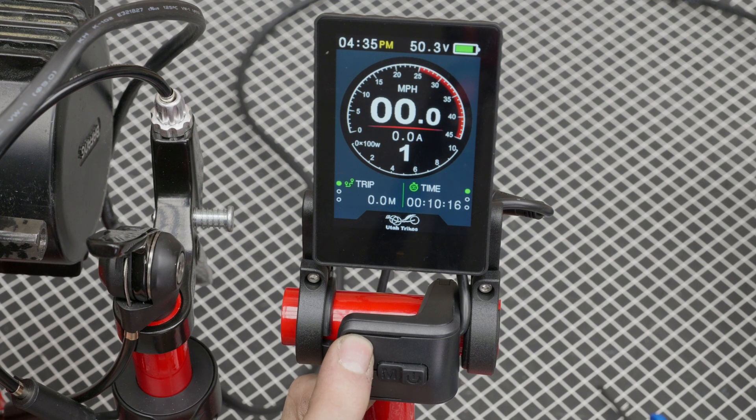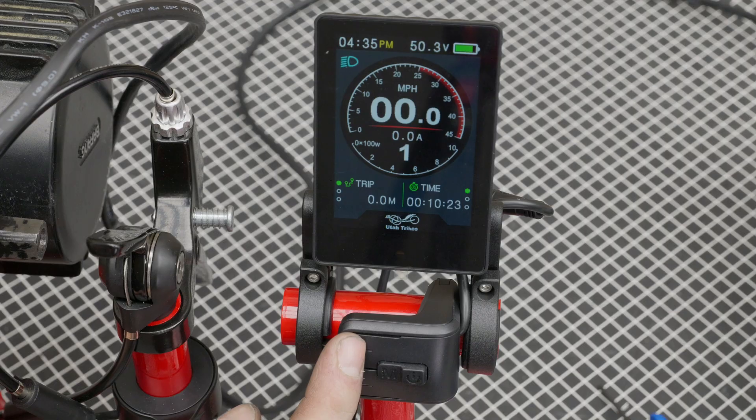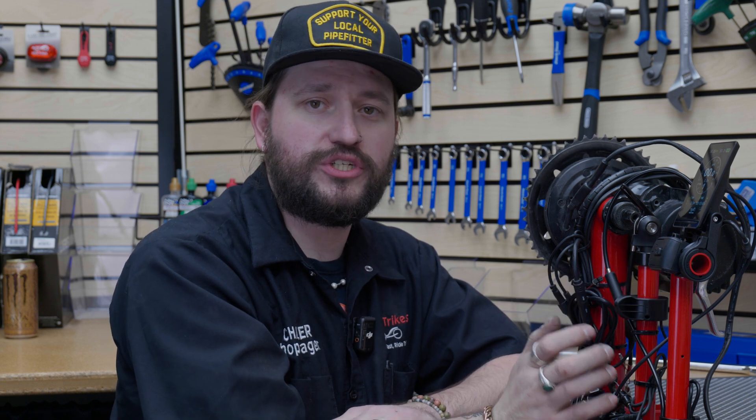The last thing I want to go over is the secret functions of the buttons. There are four buttons, and beyond what I've already explained, there are a couple of other things they do. If you press and hold the plus button, that'll turn on your lights manually — so if the sensor isn't turning them on, that's how you do it. Press and hold again to turn it off. If you press and hold the minus button, that gives you walk mode. If you need to walk your trike or quad up a hill, press and hold minus and the motor will give a little bit of power to help ease pushing the trike.